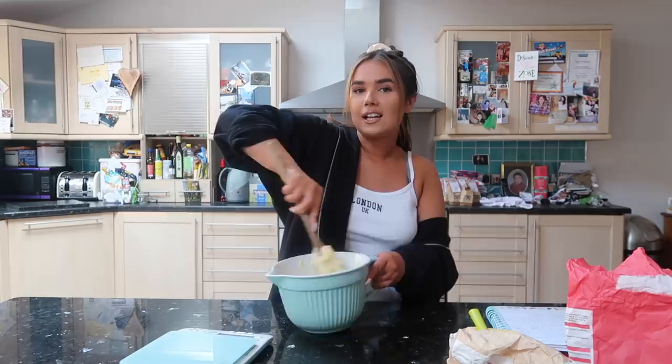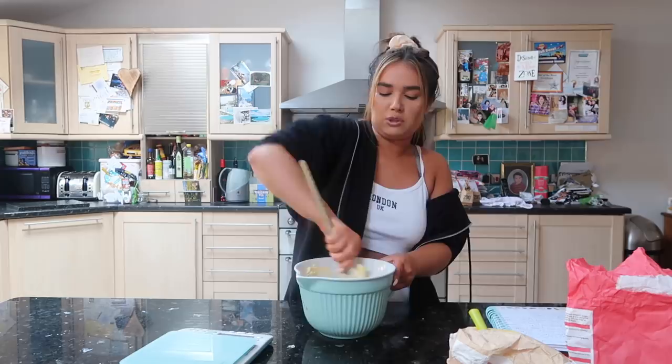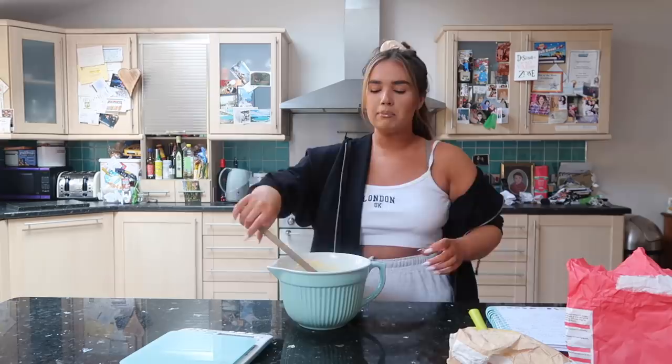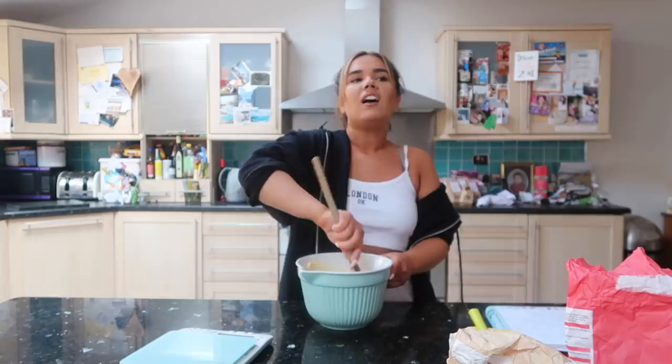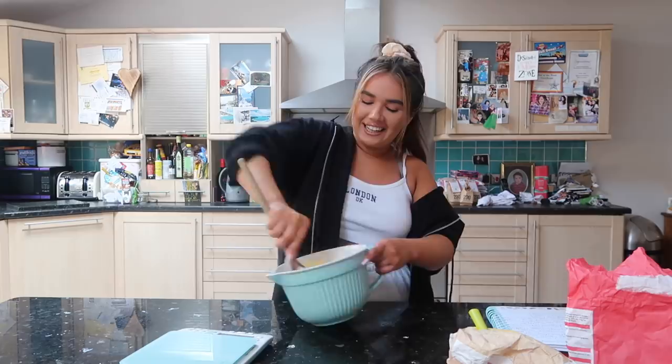Then I started watching the children's version - I think that was on CBBC. It was good but it wasn't as good as the adult one. I bought all my own equipment - I had all my own bowls, whisks, spoons, measuring things. You name it, I had it. I was a proper baking geek.